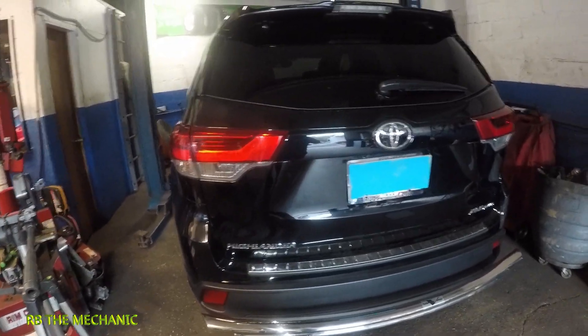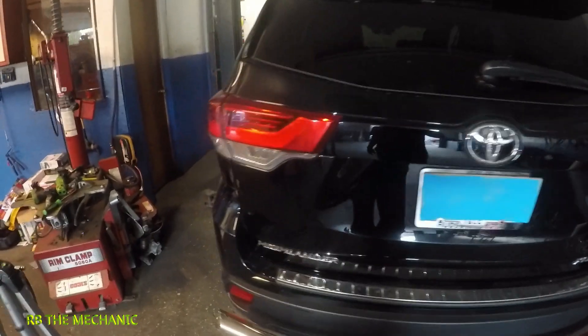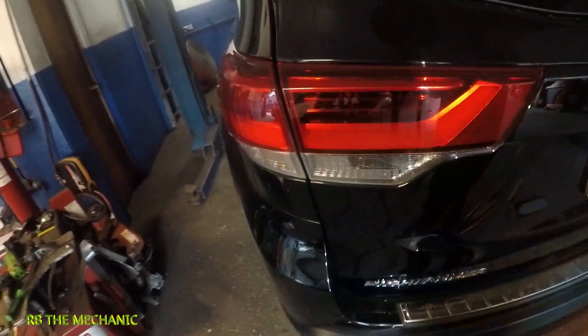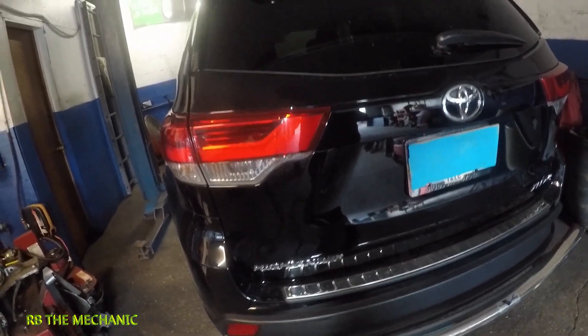All right guys, we have a 2019 Toyota Highlander here — this is the XLE — but it doesn't matter if you have the XLE or the LE. I'm going to be showing you guys how to remove this tail light right here. It's a simple process; all you need is a number 10 millimeter and a flat head screwdriver.